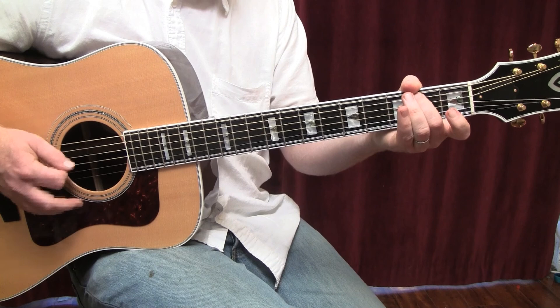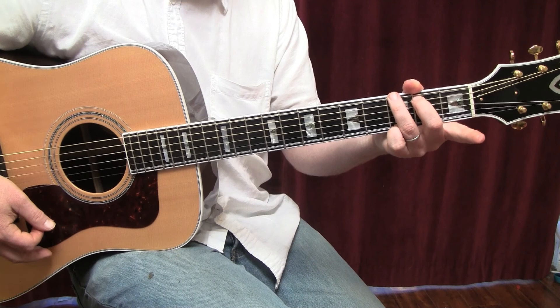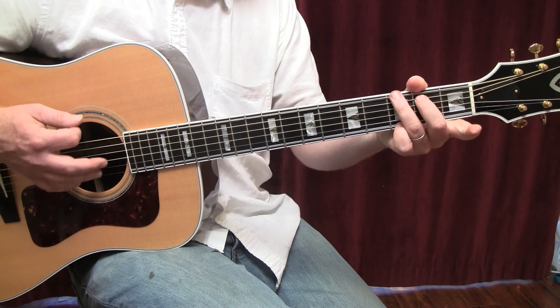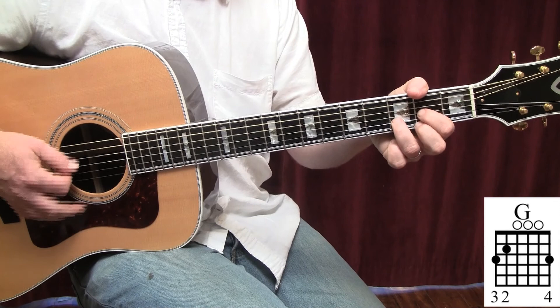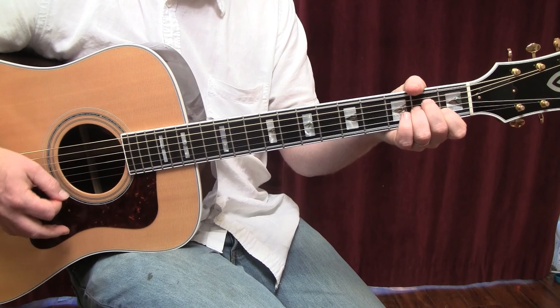Now, the G with the B in the bass — I'm playing it that way to make it efficient, but it is outlining a G chord. So if you wanted to just play a full G chord, that would also work. That would be over the main verse and chorus.